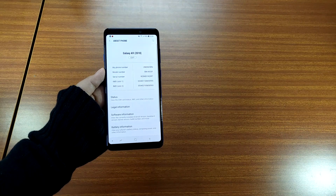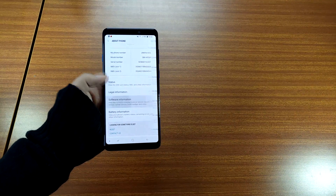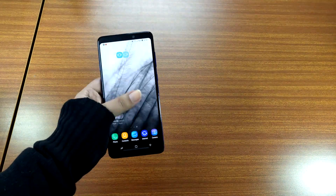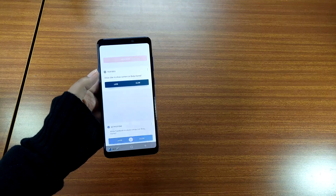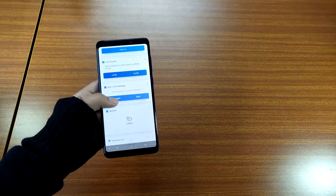You will get excellent contrast and the ability to switch between various screen modes including Adaptive Display, AMOLED Cinema, AMOLED Photo, and Basic. The blue light filter option is there for those who tend to use their smartphones in low light or complete darkness. You can enable it manually or schedule the time for it to be enabled on its own.